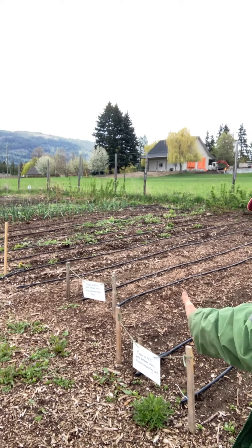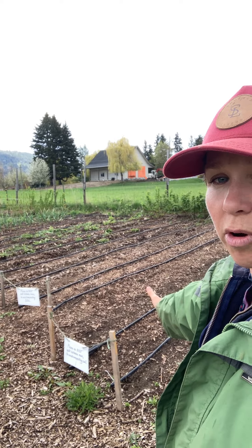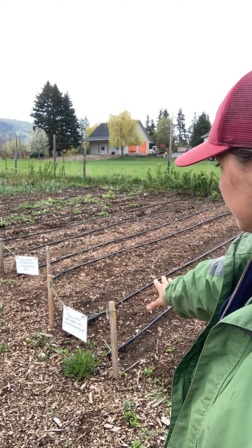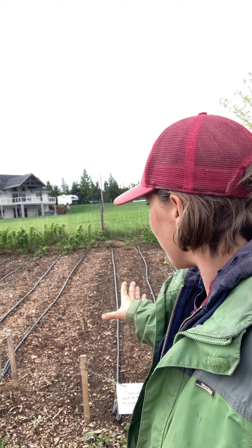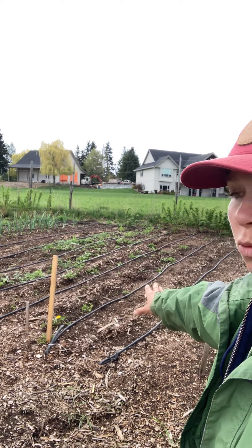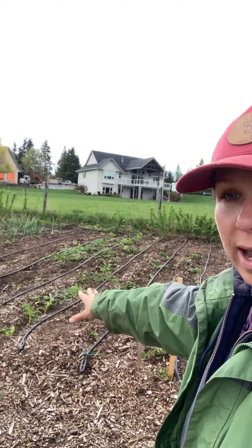This area last year was a lot of squash, and this year we're planting most of our root crops. You'll see some signs here — we are really trying to intensively plant this year, planting on both sides of the drip line. You do have to be careful where you're stepping, as it's a very narrow track to work in. We have carrots already planted, and we're getting these ready to plant parsnips and more carrots.